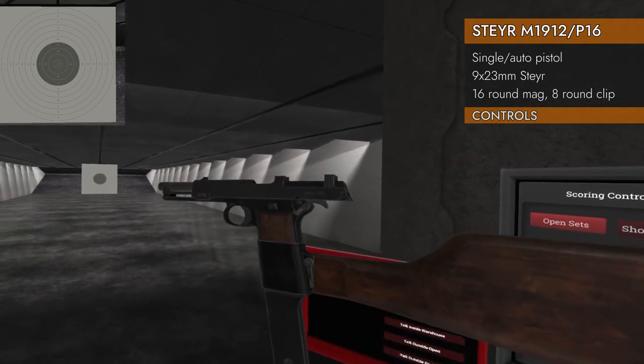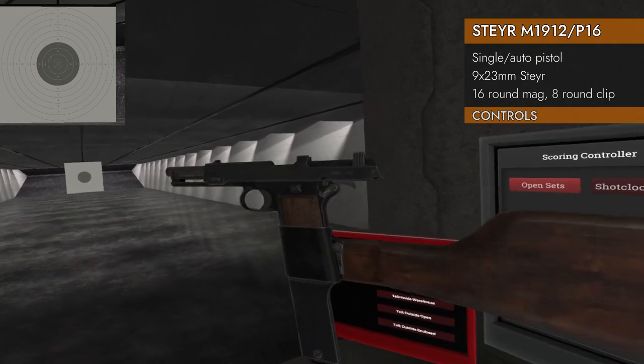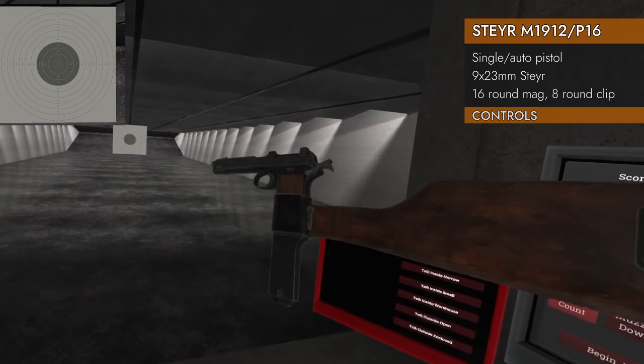There's no slide release, no hammer cock or decock. You can't disengage the physics and spin it around like cowboy guns either. You can only grab the slide and pull it back to release it, and that will also cock the hammer.